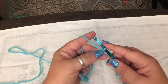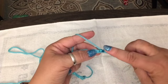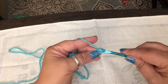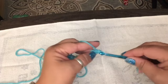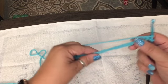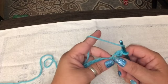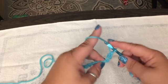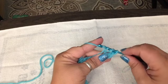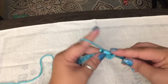We're going to do double crochets. So what we're going to do is a double crochet — you're going to loop it around once, put it through the first one, that counts as the first one. You're going to pull it through two and then pull it through again. Yarn over, and then pull it through. Boom, double crochet.